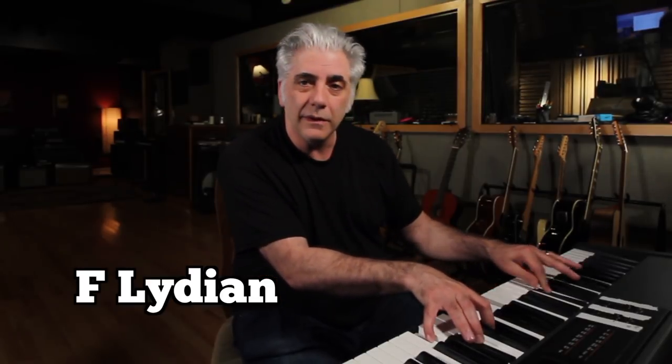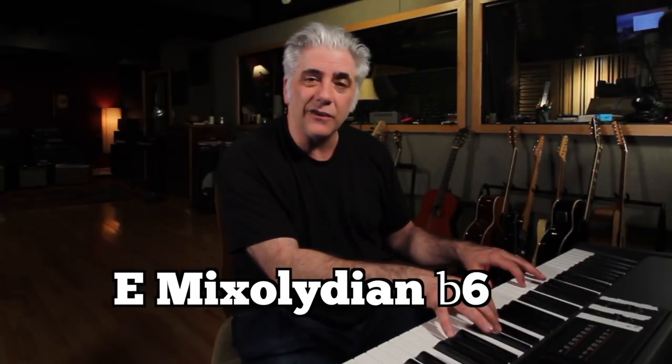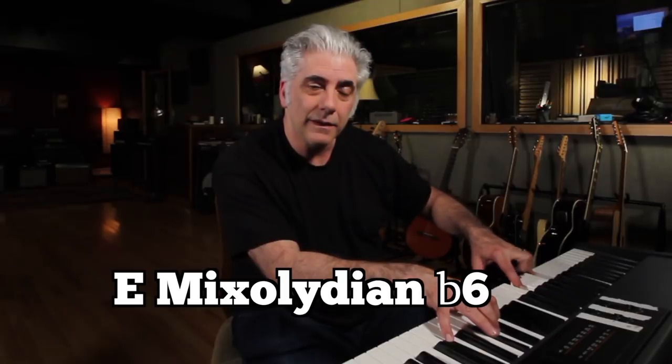The transition from bar 11 to 12 moves from F Lydian in bar 11, and then you go to a bar of B-flat Lydian augmented, which would be this sound. And then we move to E Mixolydian flat 6 in bar 15. Let's check it out.